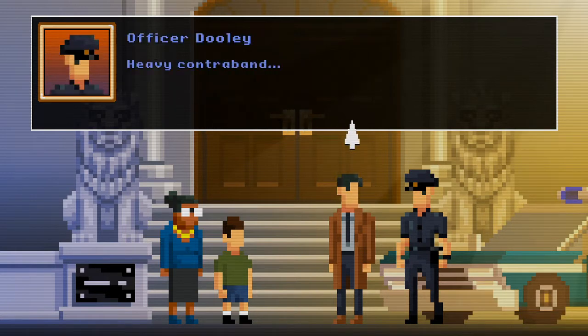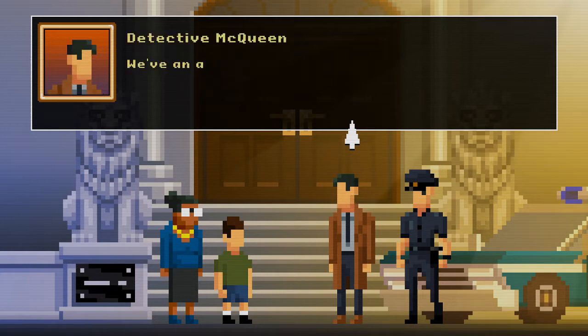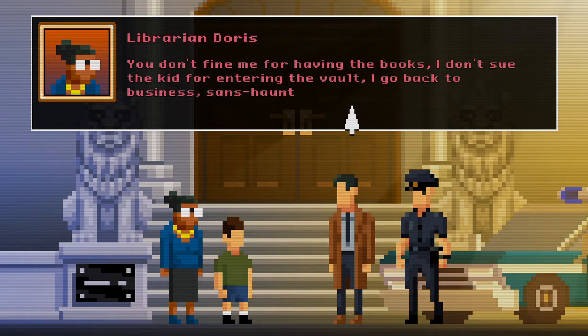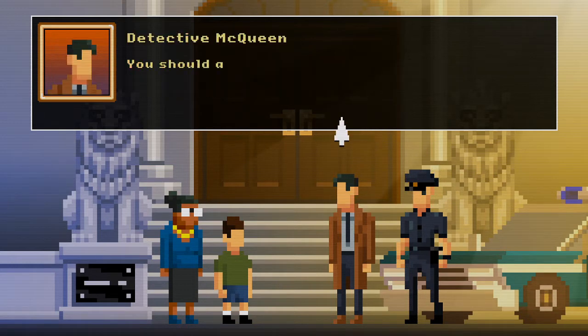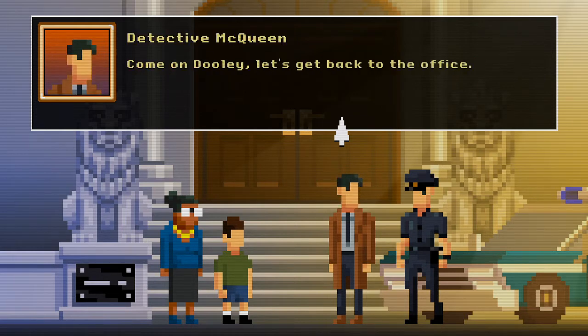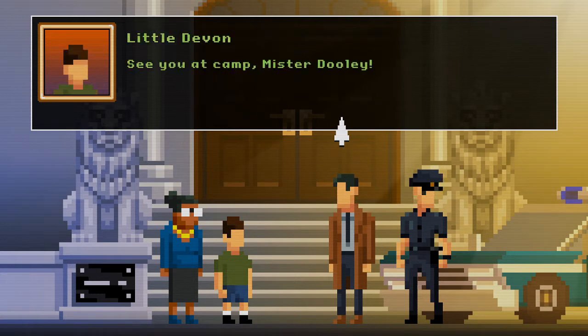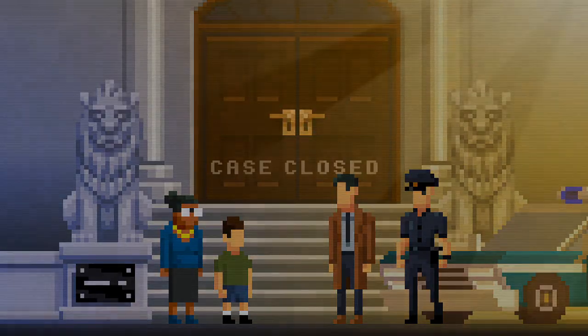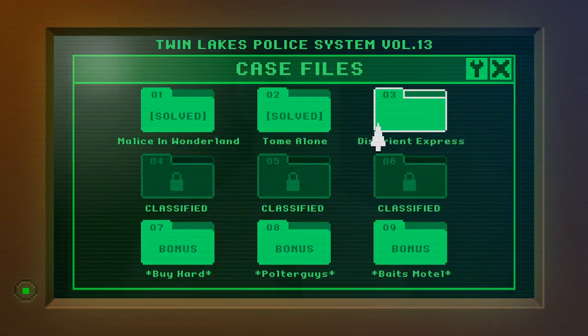They're contraband — heavy contraband. We have an agreement then, Doris: you don't fine me for having the books, I don't sue the kid for entering the vault, I go back to business, son's haunting — sorry. You should also get that wiring fixed. Fine, come on. Let's get back to the office. See you at camp, Mr. Dooley. Case closed! We're actually really close to the end of that case.